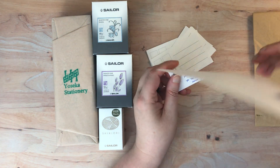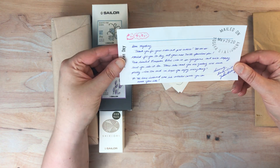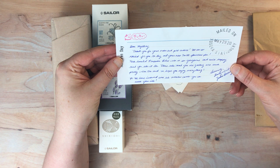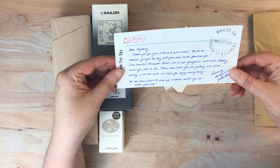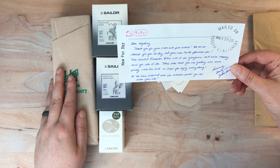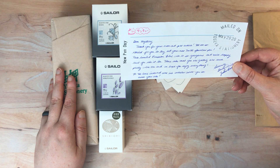And then there's another little letter here. This was actually two separate orders that they combined into one, by the way. They said thank you for your order and pre-orders. We are so excited for you to try your new TWSBI fountain pen. The jig is up! This limited Prussian blue color is so gorgeous and we're happy that you like it too. The inks that you are getting are such pretty colors, and we hope you enjoy everything.